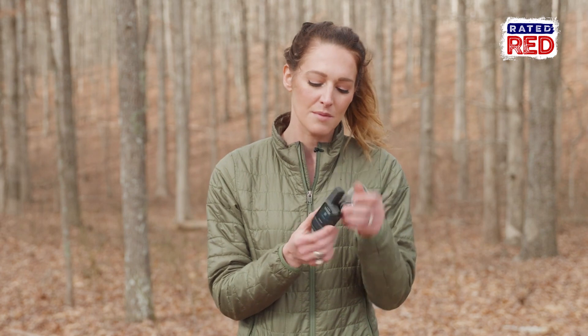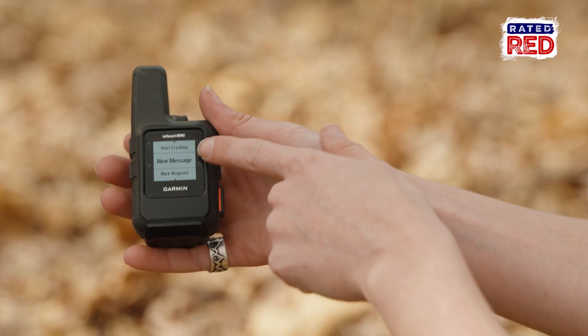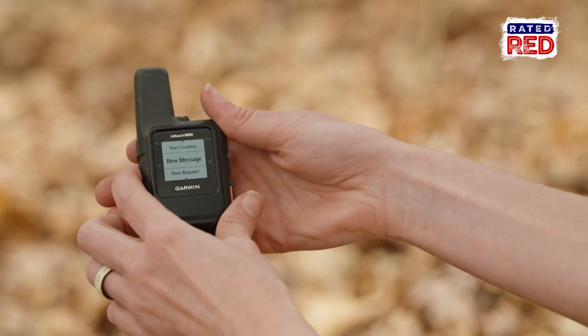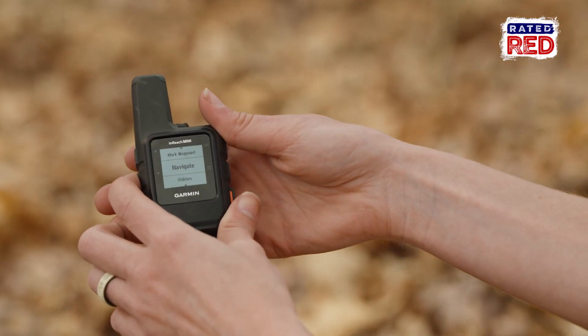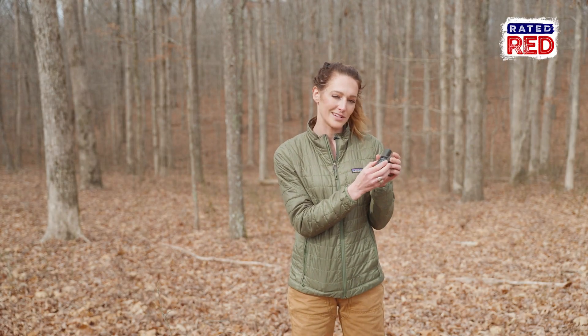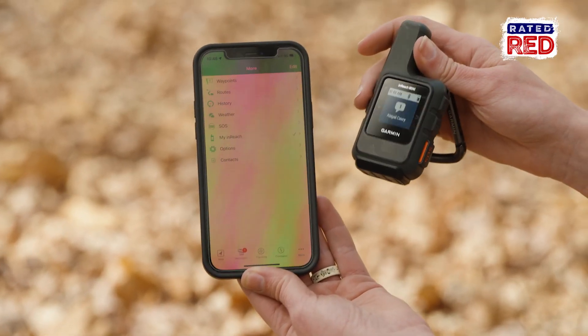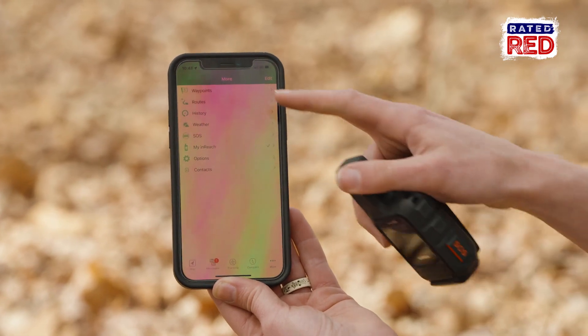It is easy to use. It does connect to your cell phone through Bluetooth, and that is the best thing about this little device, because it is not friendly to necessarily text on — it's not a touch screen, it has five buttons: an up/down button, an okay button, a back button, and an SOS button. If you don't want to use those little dials, you can just connect it to your phone. You download the Earthmate app from Garmin, it automatically connects through Bluetooth, and it's just like sending a regular text message through your phone.